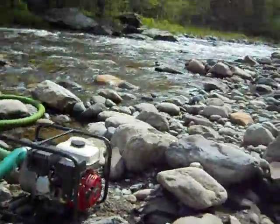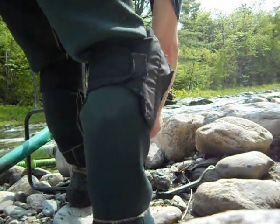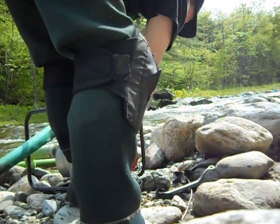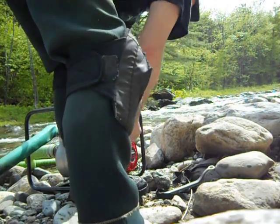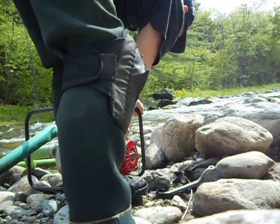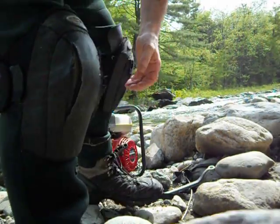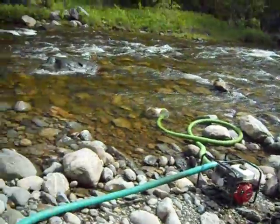Let me set my camera down, start my motor up and we'll see how it goes. Four horsepower Yamaha — gotta love them.